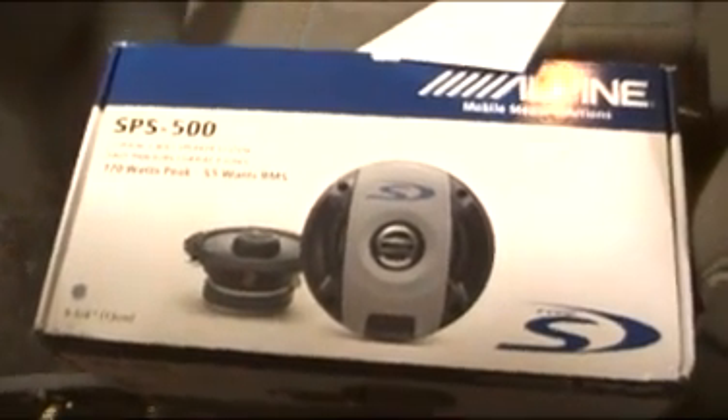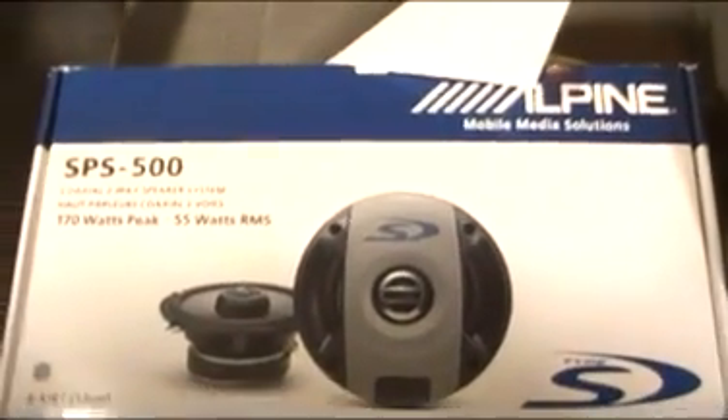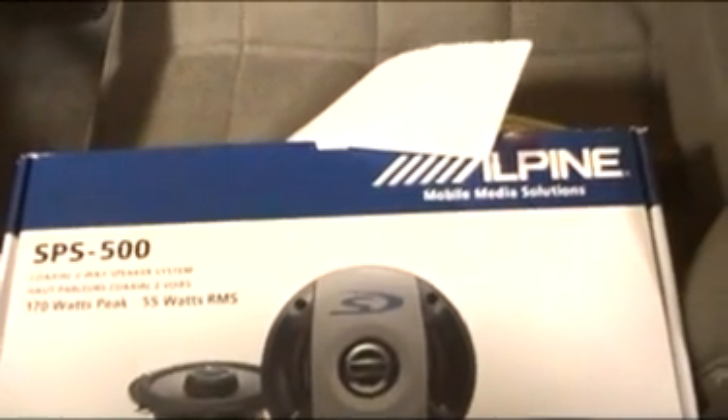Look what I got in the mail today — my new speakers, just little ones. Going on the factory locations, already got the door panel off on this side.